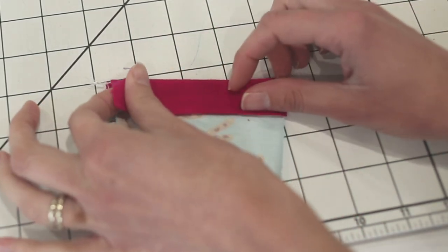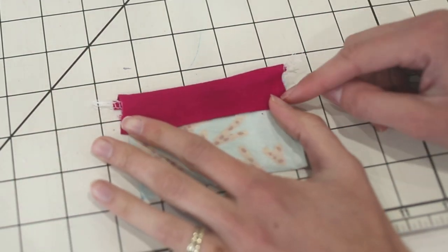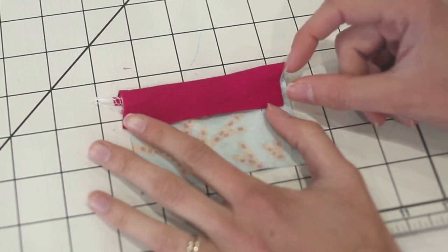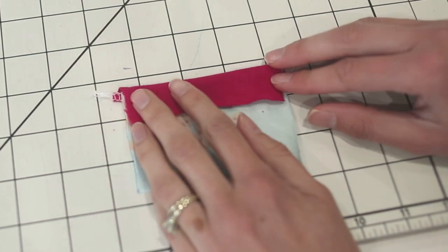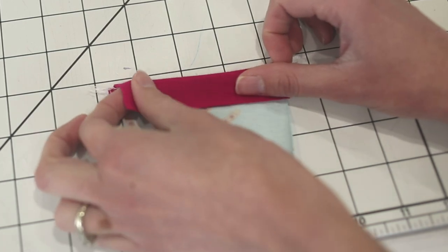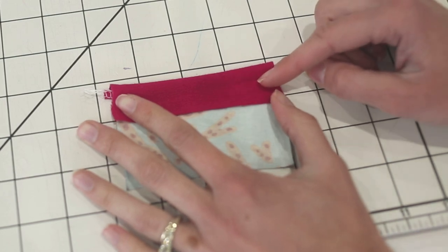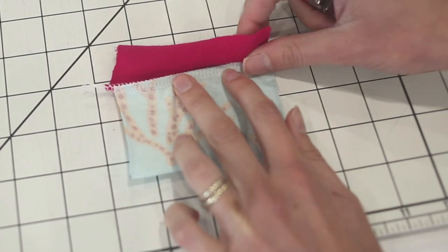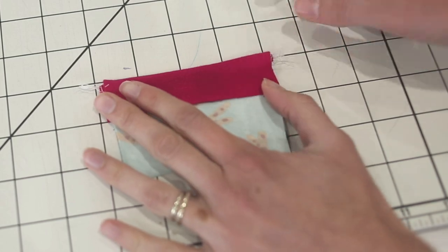Once you get really good at this method, you might decide rather than trimming you'd rather just cut your binding piece a quarter inch narrower and then you won't have anything left over to trim. But if you're new to binding, I think this method is really easy and it's going to end up looking pretty good. You will have a bit of a raw edge, but you can trim it so it's all nice and even.